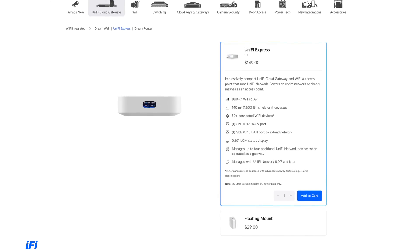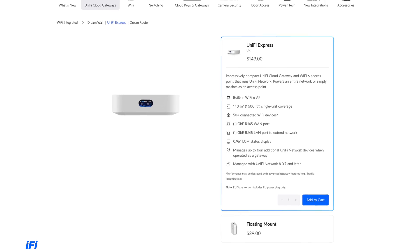On the outset, it might seem that this is just another Unify Cloud Gateway, something that you'd be able to use to host a UnifyOS console. While the UX can also be used for this purpose, it also can be used as a standalone Unify AP. Ubiquiti debuted the UX back in November 2023, and it's priced from $149 in the US, or around £120 in the UK.